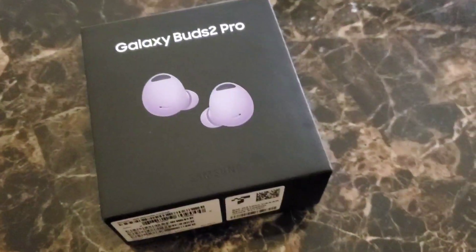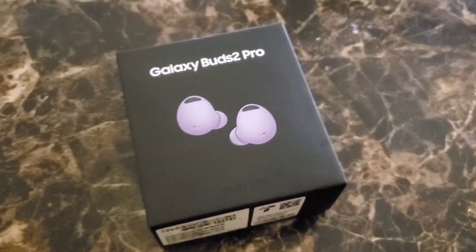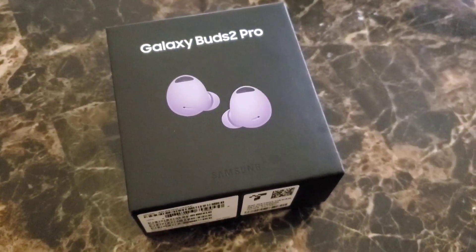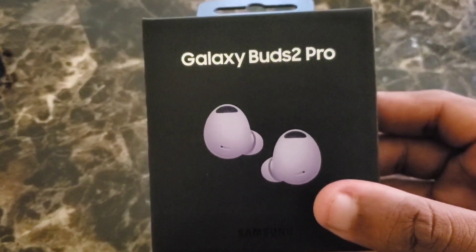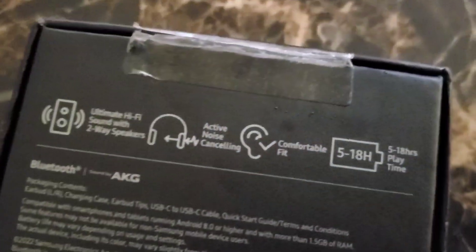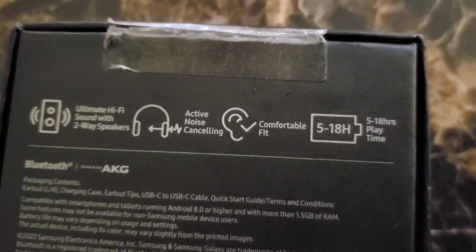I am back with yet another video, and I rarely get excited about headphones, or earbuds, or wireless earbuds, however you want to call it. But these Samsung Galaxy Buds 2 Pro, they are worth the hype. So if you've been watching videos on YouTube highlighting these earbuds, trust me — they are, in fact, true.